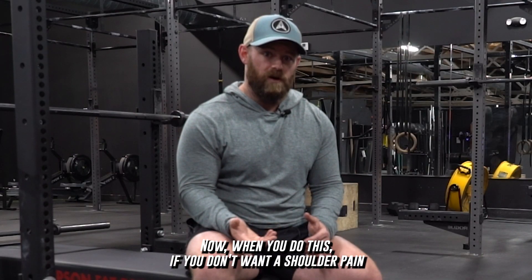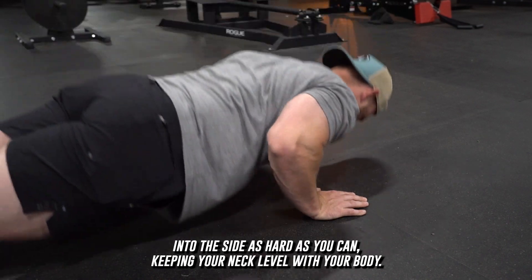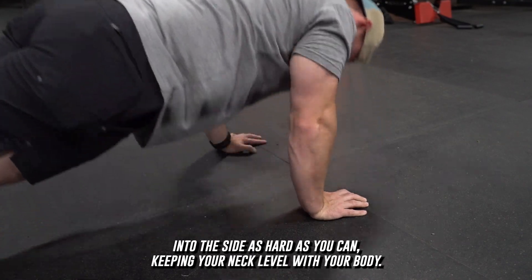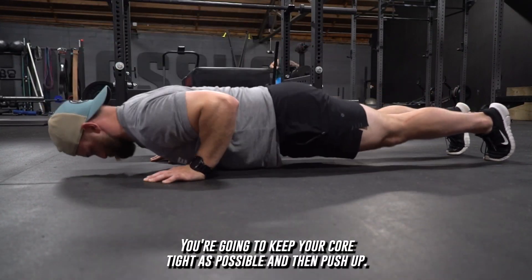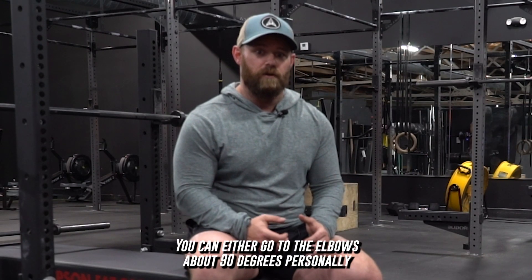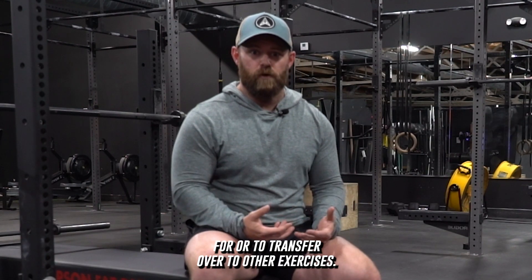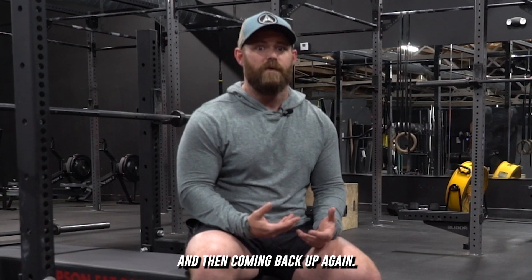Now when you do this, if you don't want any shoulder pain and you want it to transfer to other things, you're going to tuck your elbows into the side as hard as you can, keeping your neck level with your body. You're going to keep your core as tight as possible, then push up, and once you reach the top you're going to come all the way back down. You can either go to about 90 degrees at the elbows, but personally, for it to transfer over to other exercises, I like coming all the way down to the ground and then coming back up again.